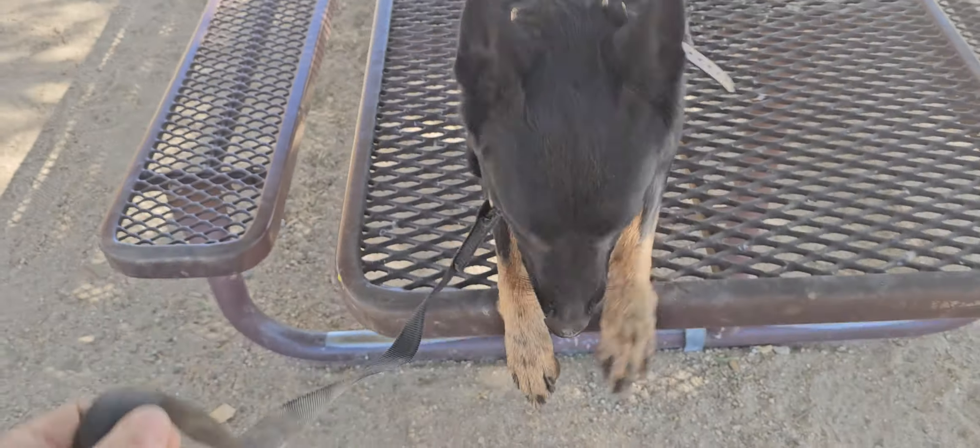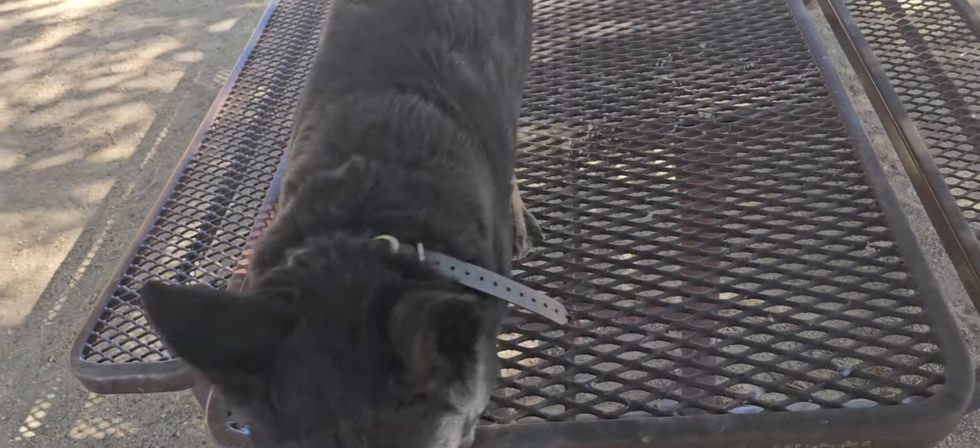Morning guys, got Sift out at the park. Plotts, good girl, good. Sift, yep, good girl.